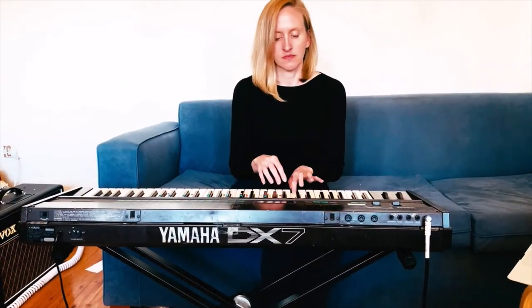This is the Yamaha DX7. It's a classic synthesizer from the 1980s. You might know it from songs like Kenny Loggins' 'Danger Zone' and Tina Turner's 'What's Love Got To Do With It.'